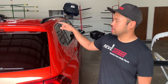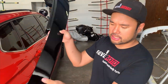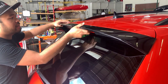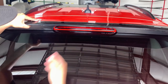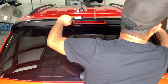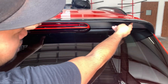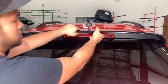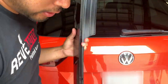Now we're going to be installing the spoiler. First, I'd like to at least put it up there to mock test fit it. This is an OEM piece, so everything lines up pretty much perfectly — that's essentially the way it's going to sit. By doing this I can see where all the coverage areas are for when we retape it. I'm going to be putting tape all on the inside of this surface and on both corners.